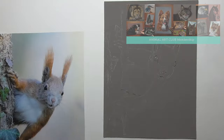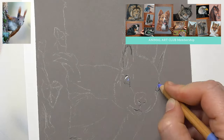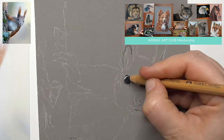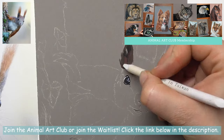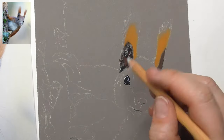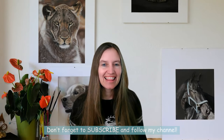This was an insight into one of our drawing lessons inside my membership Animal Art Club. I hope these tips are helpful for you to create fine whiskers. If you would like to draw the entire drawing lesson, you can find a link to join the club below in the description or join the waitlist. And if you would like to have more tips and tricks, then I encourage you to hit the subscribe button and follow my channel. Then I'll see you in the next video. Bye bye!